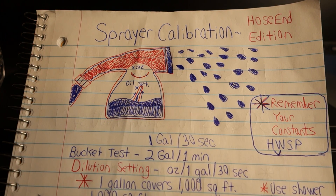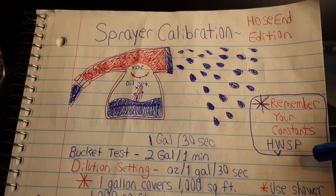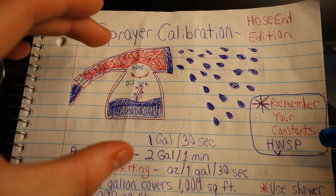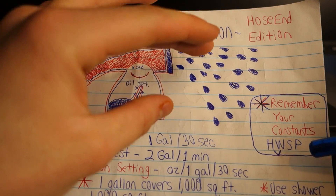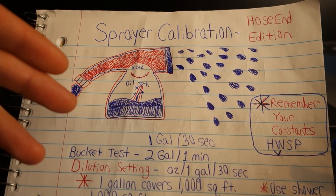The last thing you want to do is walk fast and slow in a jerky pattern and get more product in some areas than others, resulting in an inconsistent application. So when it comes to speed, make sure you commit to it. Lastly, we have pressure. Pressure isn't really something we have to worry about in this case because we don't have any pressure regulators — it's just the raw pressure coming out of my house. So this sprayer, no matter what, is always outputting two gallons per minute. Pressure is not a constant we have to worry about adjusting.